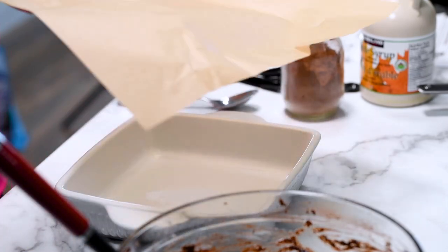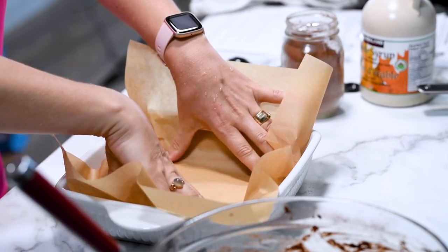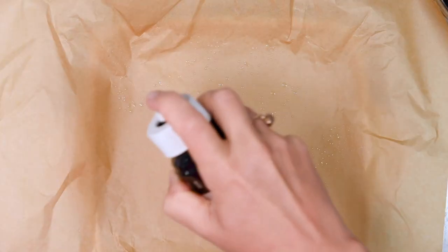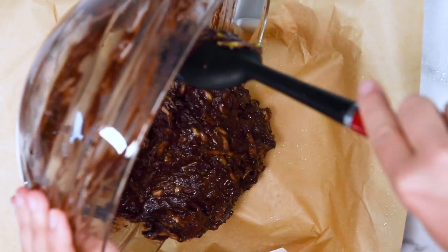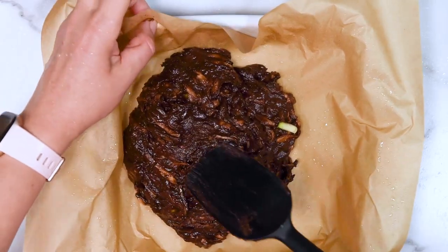Line a square 8-by-8 baking dish with parchment paper — don't skip that because you'll have a hard time removing the brownie. Then spray it with cooking spray and transfer the brownie batter in, flattening it with a spatula because it is quite thick.